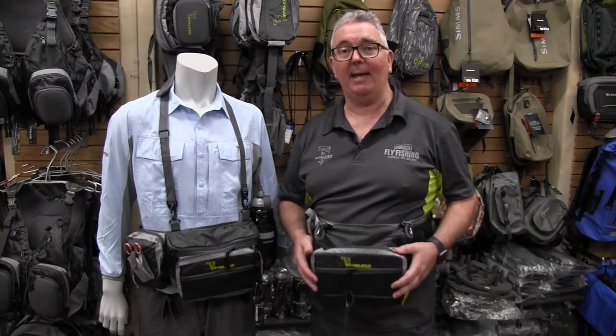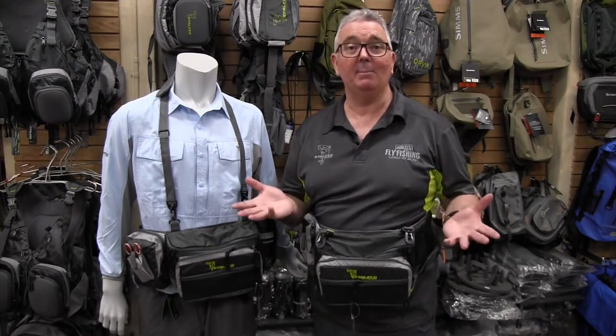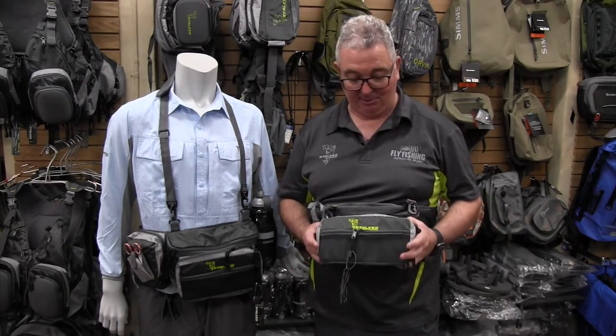When we first designed the Ikari bum bag, it was specifically for saltwater use, ideal for wading the flats in Christmas Island — Ikari meaning bonefish. Since that time we've used it a lot in freshwater, and it really is one of the best bum bags that we've ever had the pleasure of using.